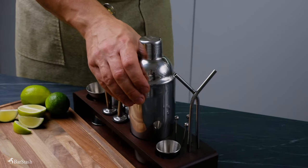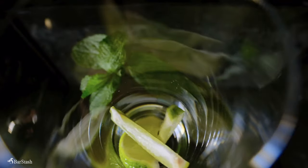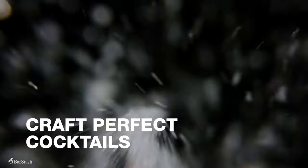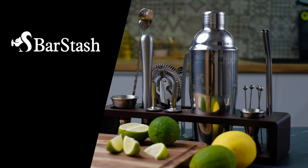Simply place the bartending kit in your home bar or in the kitchen and start serving guests with style. We even include a free e-book to teach you the classics. So start crafting the perfect cocktails and elevate your home parties with the Barstache bartending kit.